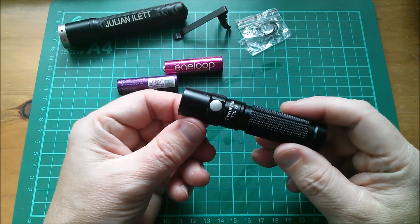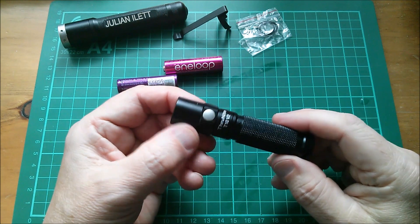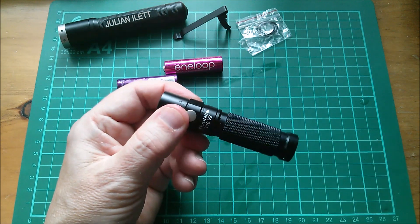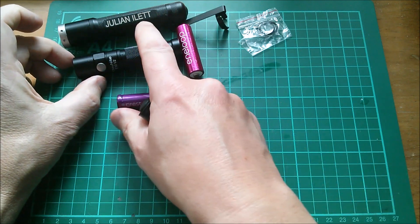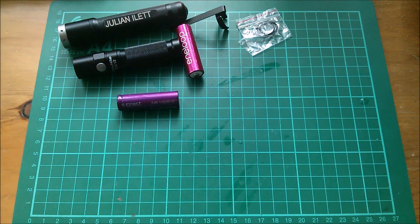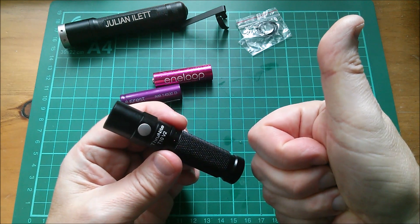I think this is a pretty decent everyday carry torch. It takes a very small cell, though you might want to carry both types to get all the different brightness levels. It's slightly smaller than the Fenix E11 and considerably smaller than the LED Lenser M5. That magnetic tail cap is handy too. I give this one a thumbs up — cheerio.